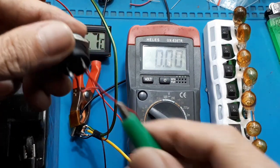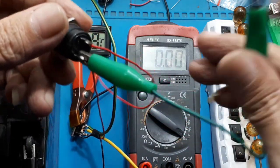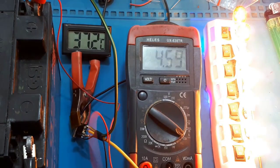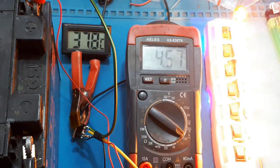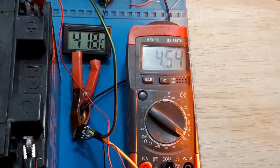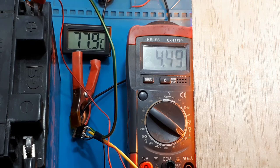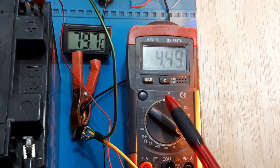Lalu saya buat continuous saja dengan cara saya short switchnya. Sudah nyala terus dan arus terbaca sekitar 4,5 ampere. Perhatikan kenaikan suhunya. Kemudian saya diamkan sampai suhu tidak naik lagi.